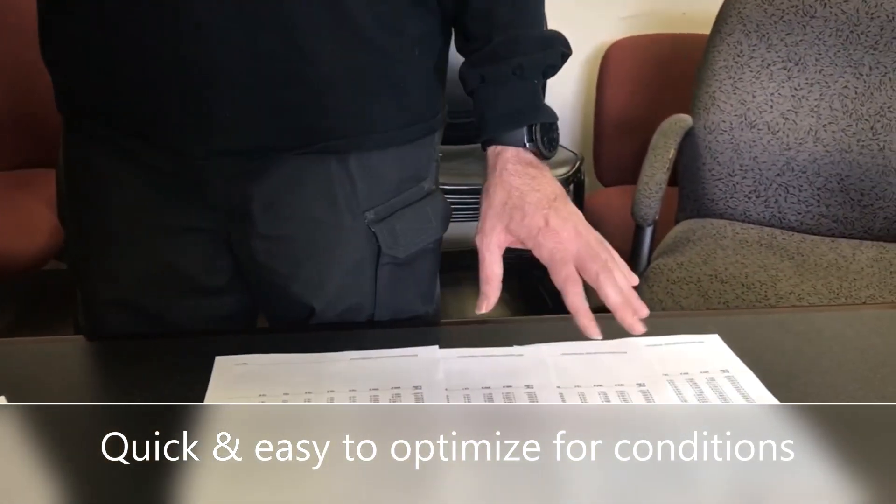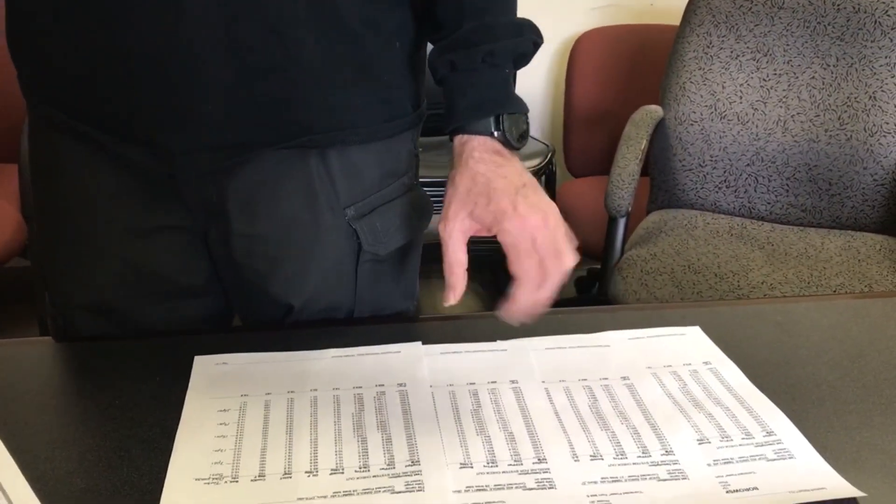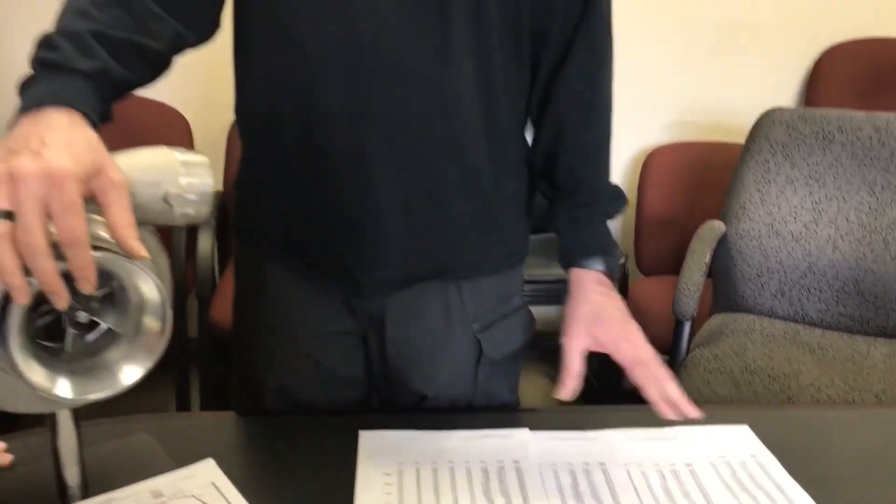After these four dyno pulls, we realized that this turbo with this engine combination at this horsepower level was happiest between two and four turns. The average horsepower was about 40 horsepower higher than when it was closed or when it was at six turns.